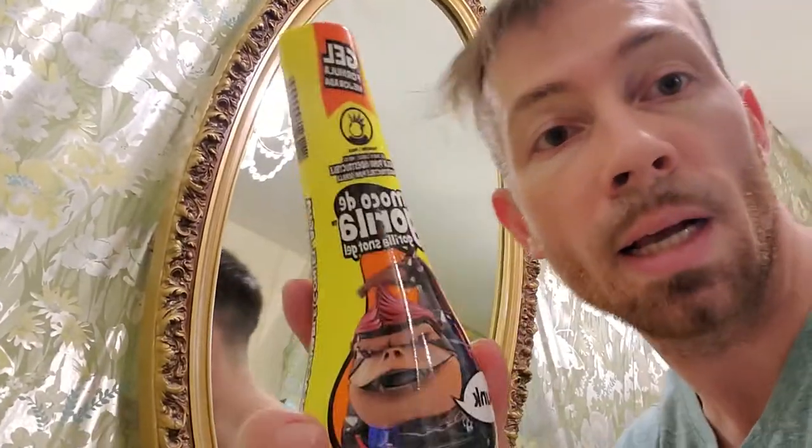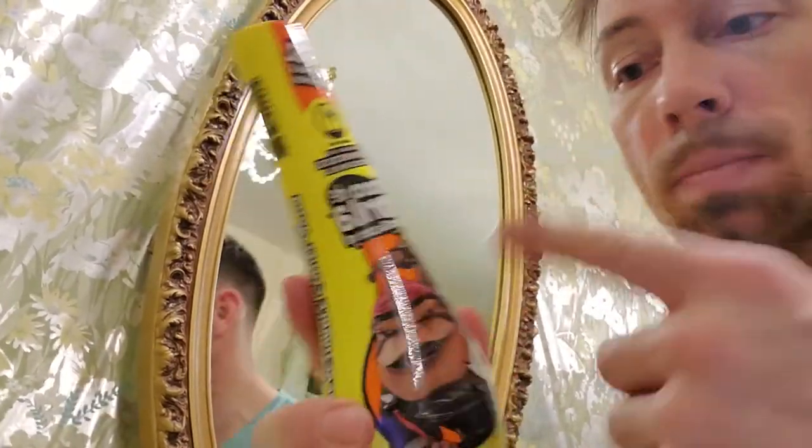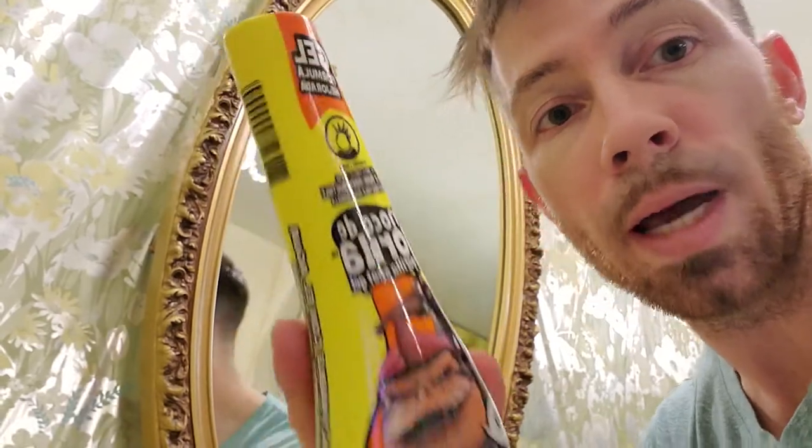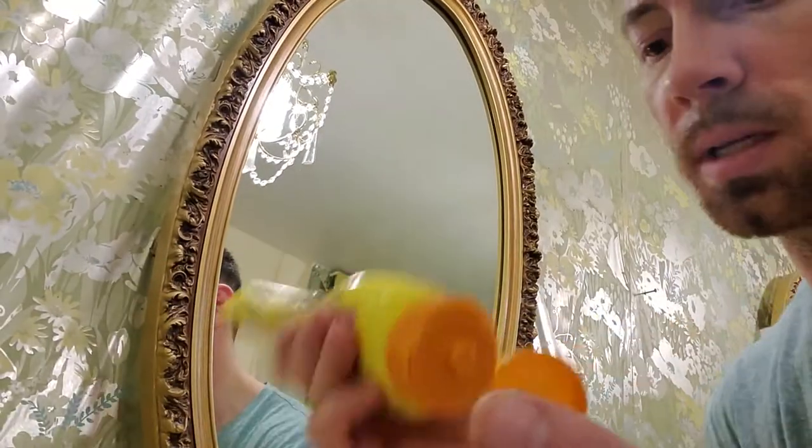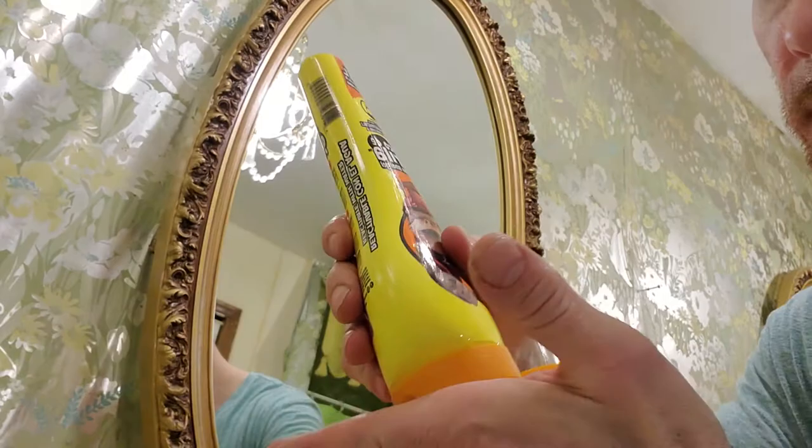Hey you guys, welcome back. I'm in my bathroom, and sorry that this is backwards, but it's the only way I can see the camera to do this properly. I'm going to give you guys a little review on this MoCoD Gorilla Gorilla Snatchel. I'm going to get right into it and see how good it works. It kind of looks like the Schwarzkopf hair product, but I'm going to see what it is.